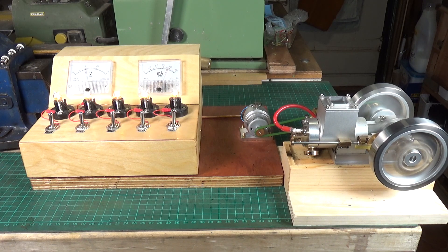That was just a quick one showing my generator rig running with the hit and miss engine. Hope you enjoyed this. Thanks very much for watching. Cheers.